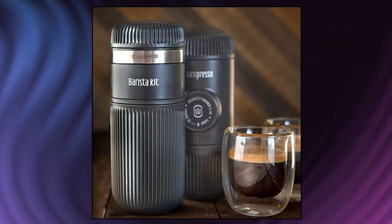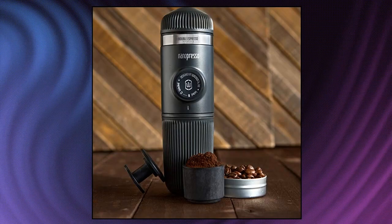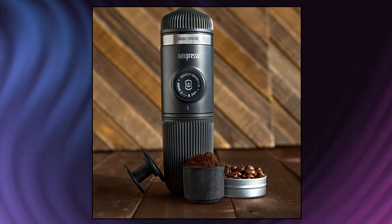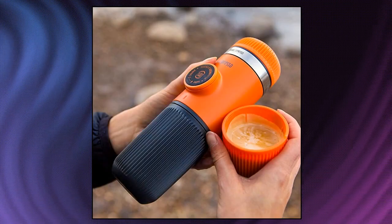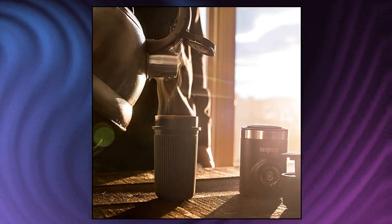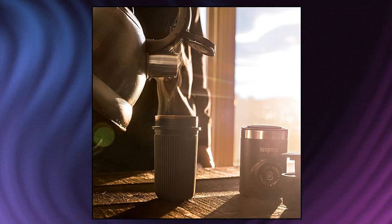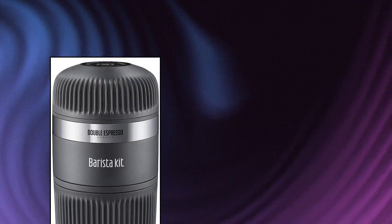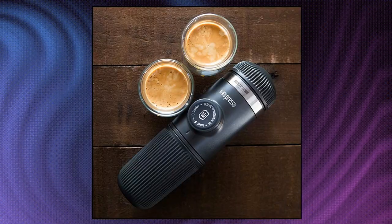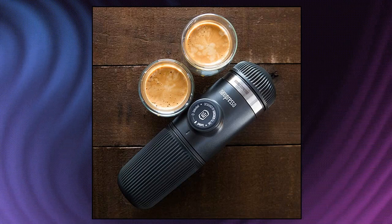Wacaco Nanopresso Barista Kit. The Barista Kit is just the accessory. The Nanopresso Barista Kit is a full set of accessories packed in a small container. It expands the Nanopresso capabilities by giving you the possibility to prepare double espresso with 16g of ground coffee, up to 120ml. The kit includes 2x16g baskets and 1x8g basket with 3 caps — perfect when traveling to make 2 double shots and 1 single shot without having to clean or refill any basket. All baskets can be stored neatly into the Barista Kit.